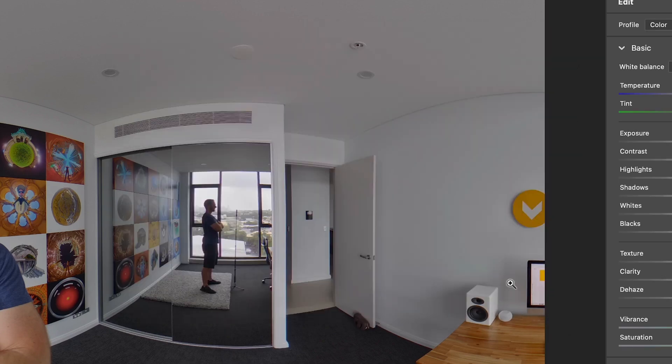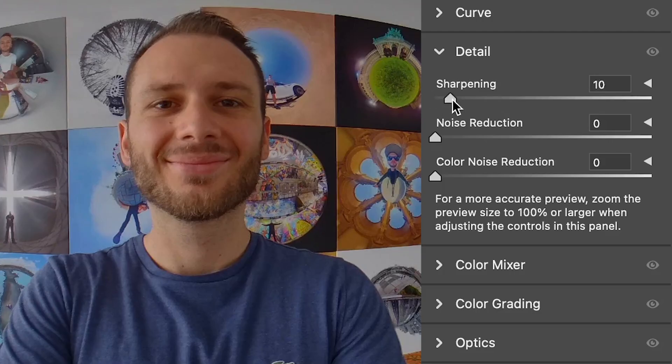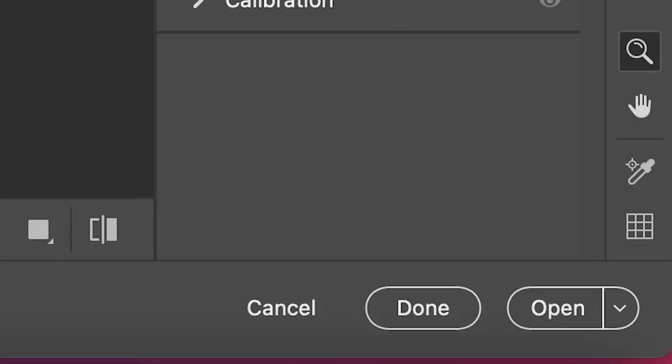After we click Enhance, Camera Raw will create a duplicate of this image. What I'm going to do is go to the detail menu and adjust some of these — I'm going to increase the sharpening to my liking, add a little bit of noise reduction, and in the main window I'm going to enhance the clarity as well. Then I'm simply going to hit Open and save this as a new file.